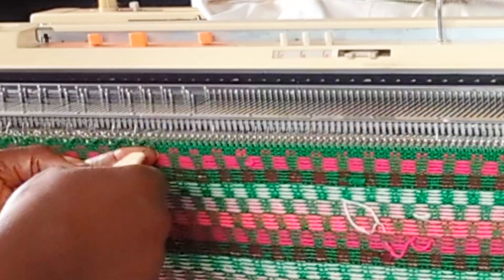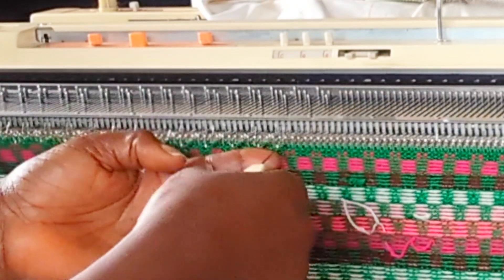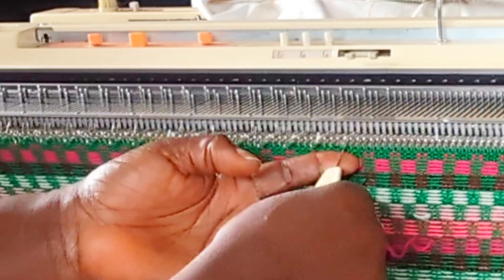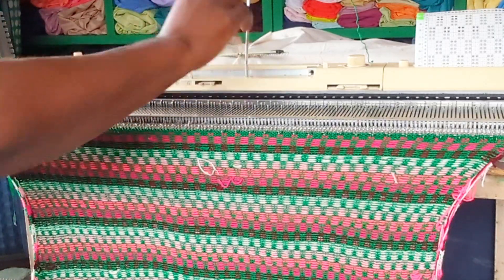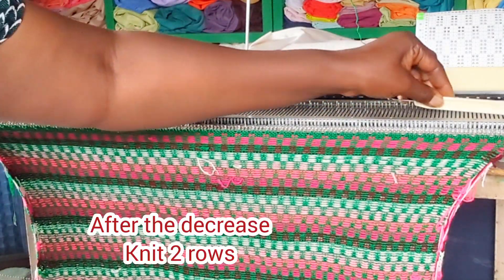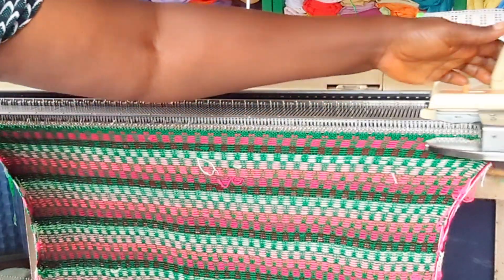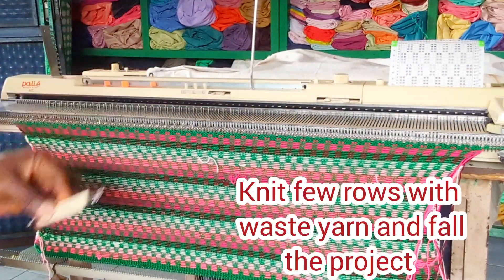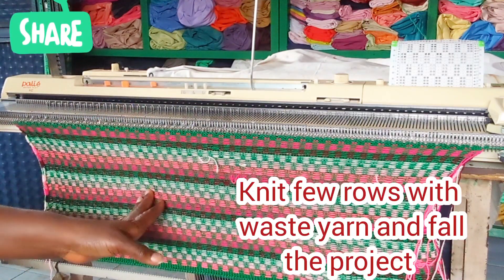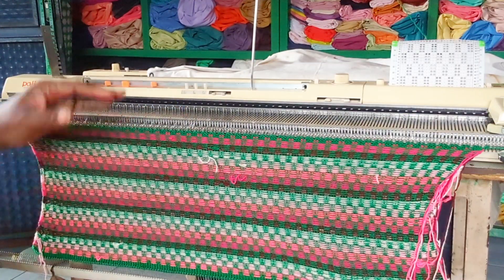It's a three-by-one setting across all the 83 by 83 cast-on needles. I'm going to knit two rows with the main color — green — then knit with waste yarn and fold this work, fixing it back on 62 by 62 needles, which will be the waistband needles.